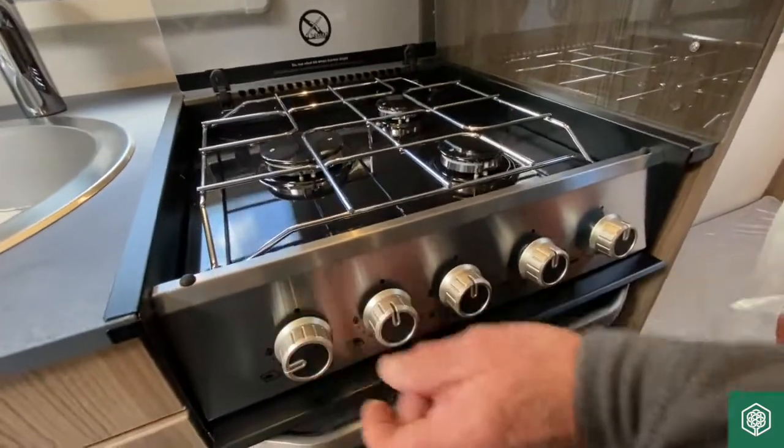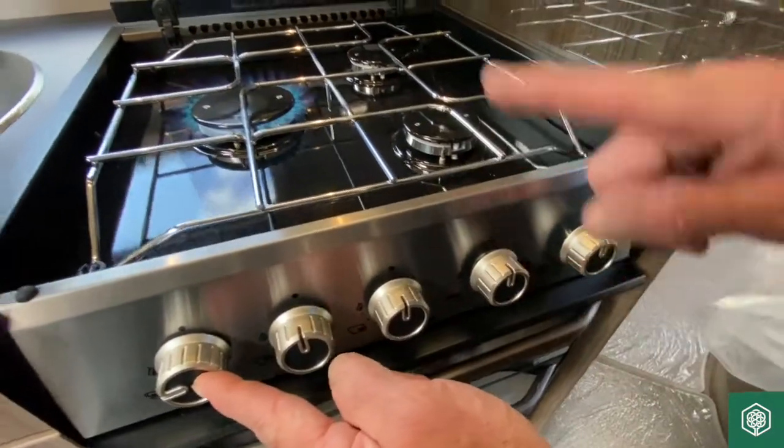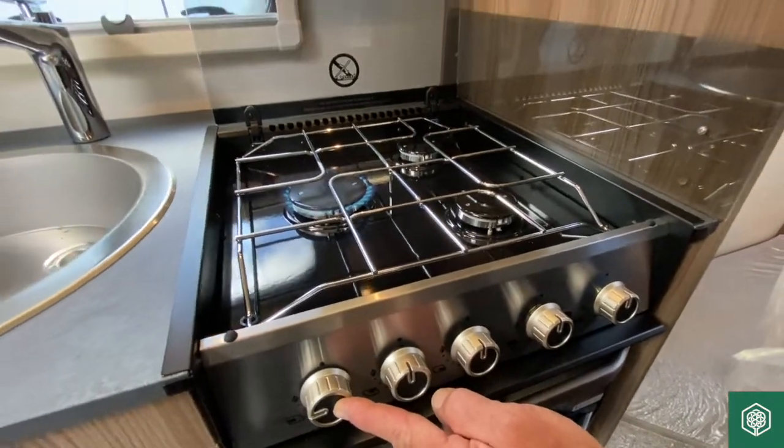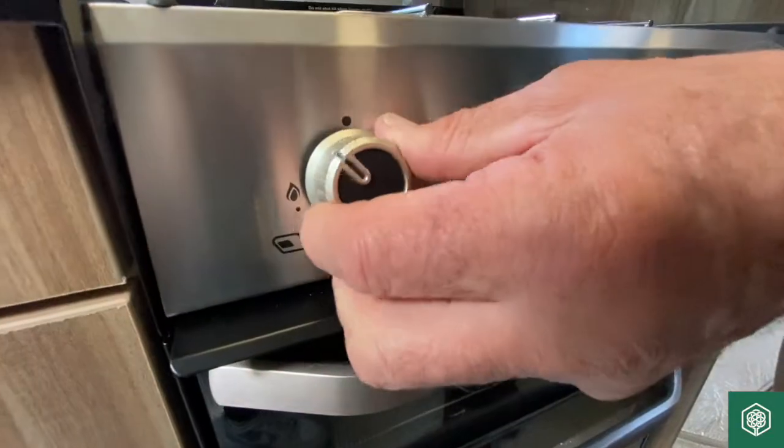This valve is for the large ring — move it from the 12 o'clock position to nine, press the valve in, strike it and away she goes. That's on a low, that's on a high, and that's the off position.